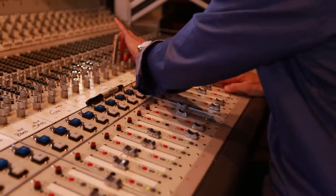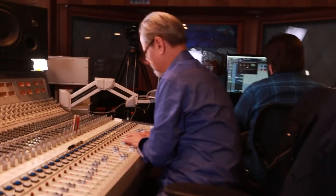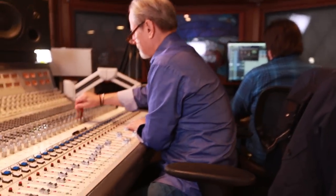Hi, my name is Eddie Kramer. I'm a record producer and engineer. I love to mix stuff that's in the box and out the box — what I call a combination of the best of the analog and the best of the digital worlds.